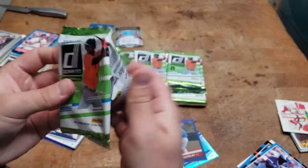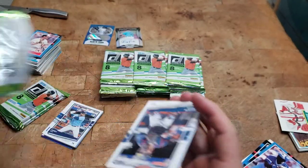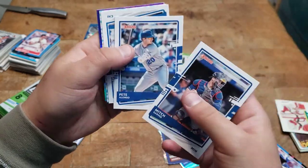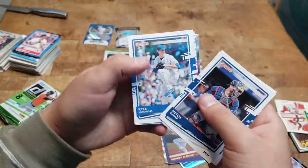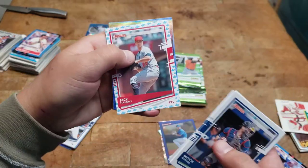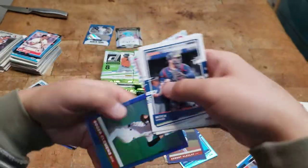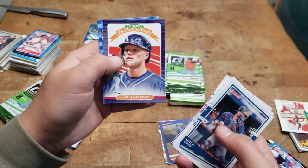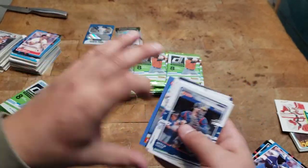All right, third pack. Garver, Pete Alonso. Kyle Hendricks, got a Baby Shark — Jack Flaherty. Oh cool, Roger Clemens shiny! Nico Hoerner, Austin Meadows, and a Don Mattingly.